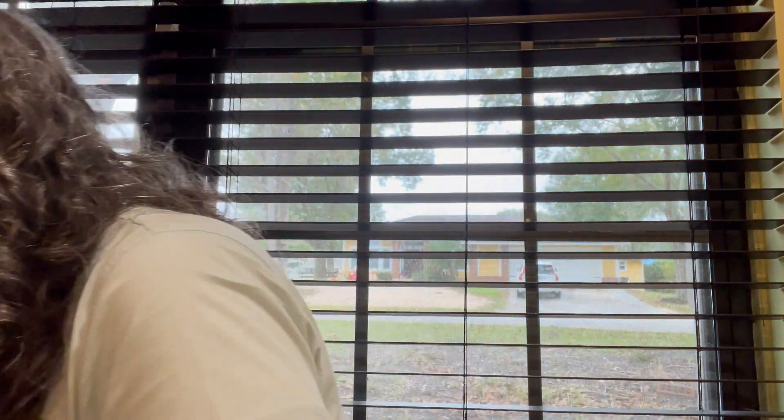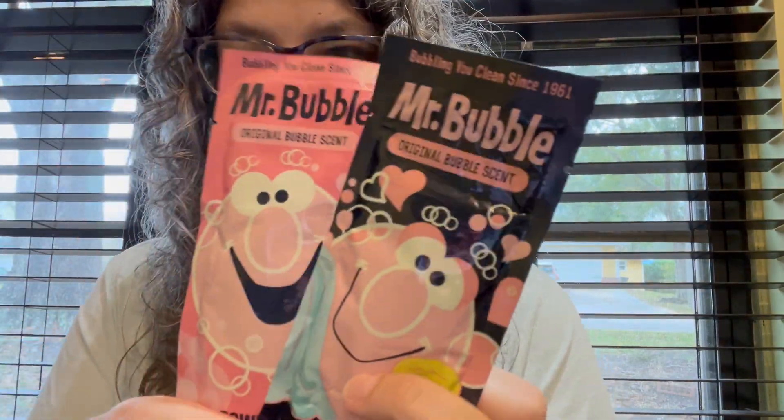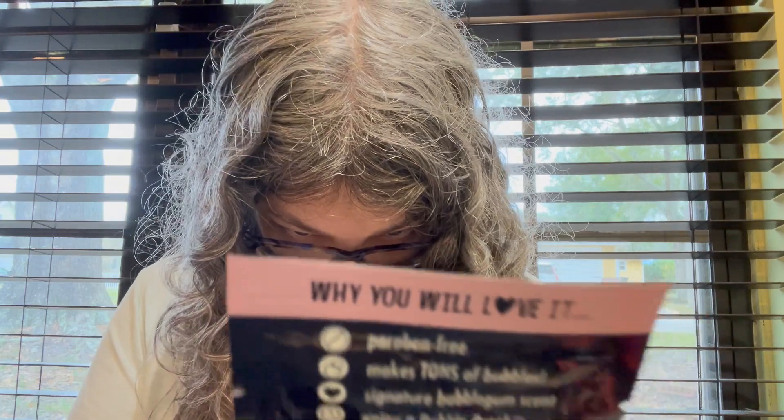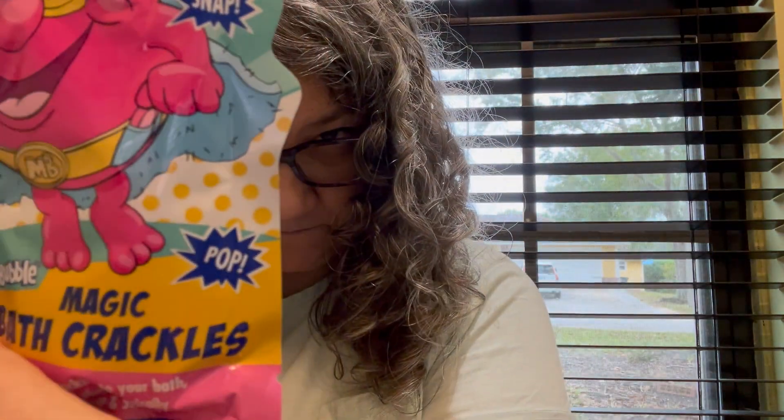I got these Mr. Bubble products because Mr. Bubble is nostalgic. These are for the little guy's stocking. I got two — a bubble bath powder and a bubble bath in the original nostalgic bubble scent. I also got Mr. Bubble Bath Crackles — you add them to your bath and hear them pop. These are non-toxic and fragrance free, so I guess they don't have the nostalgic original bubble scent.